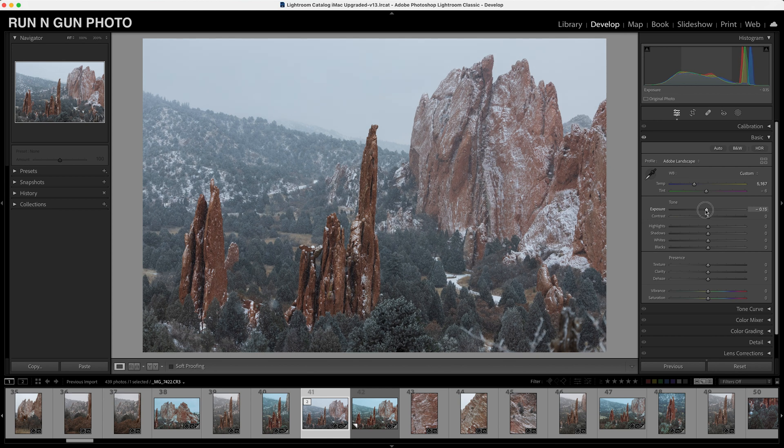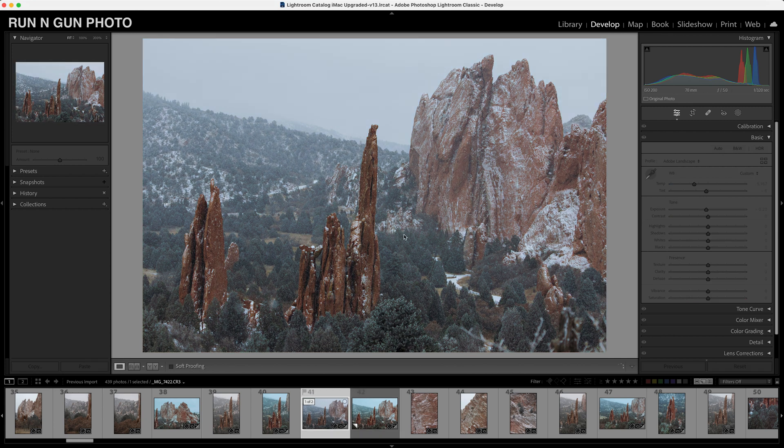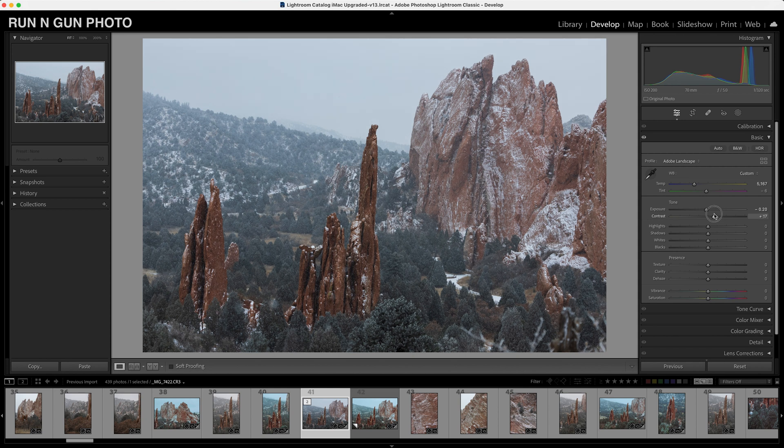Our sky is a little bit bright for my taste, so let's turn the exposure down maybe a quarter of a stop. As you can see, we're going to go for a little bit of a darker, moodier image. We'll play with the contrast a little bit to make some of these colors pop. We're going to add just a hint of contrast — kind of make our tones pop. That looks pretty good.